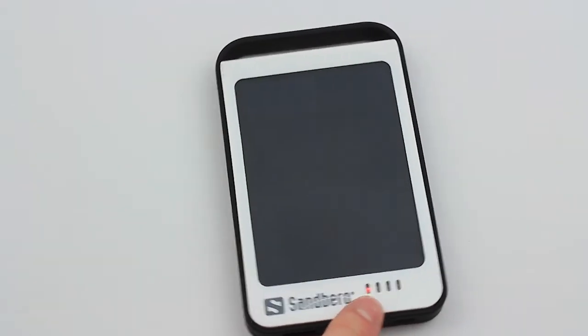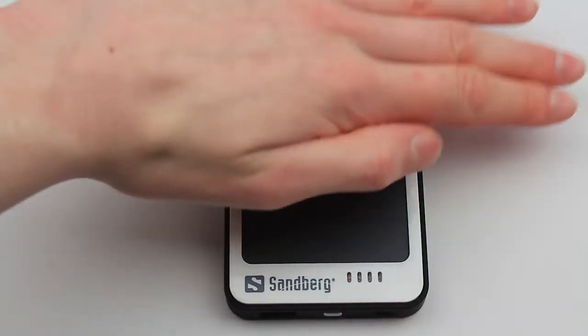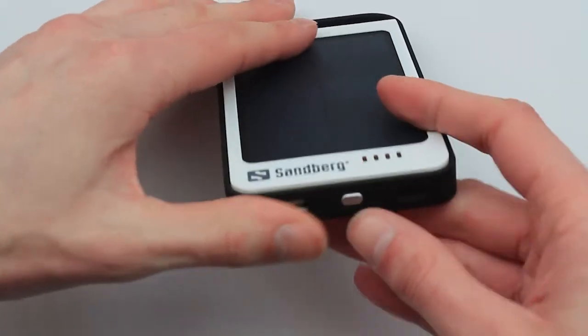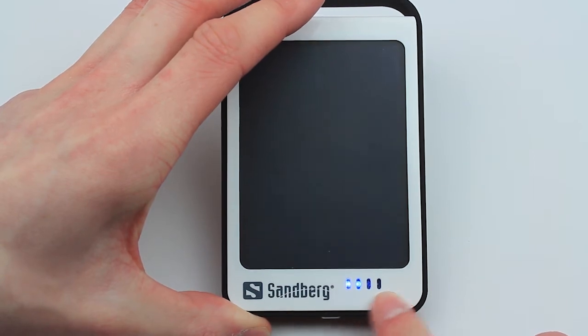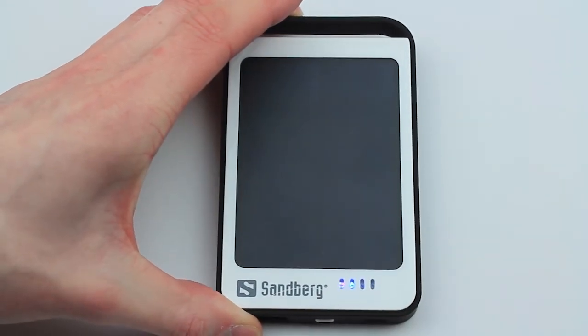We've got four lights down at the bottom. The first one, indicated as red at the moment, means it's actually charging itself right now. If I cover this over, it will go out — you can see there. To turn it on, you simply press the button located underneath and then it will turn to two blue. That's two out of four, which shows us how fully charged it is — so that's halfway charged, and then it'll be 75% and 100%.